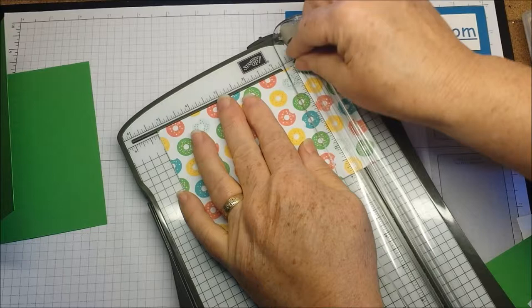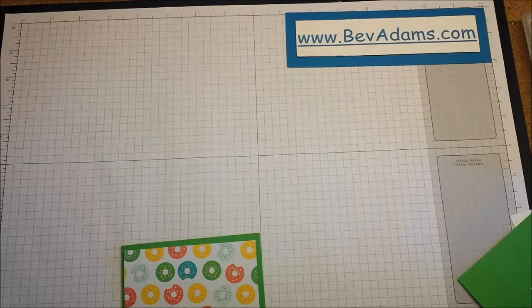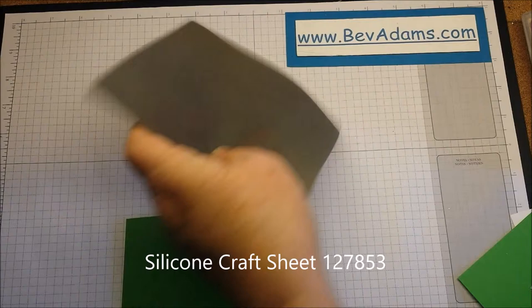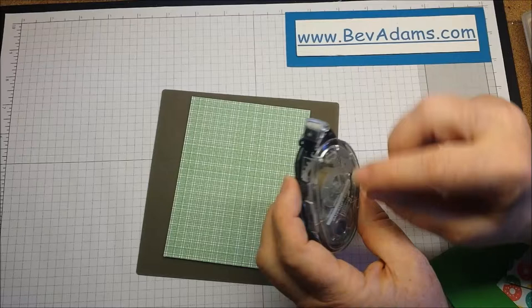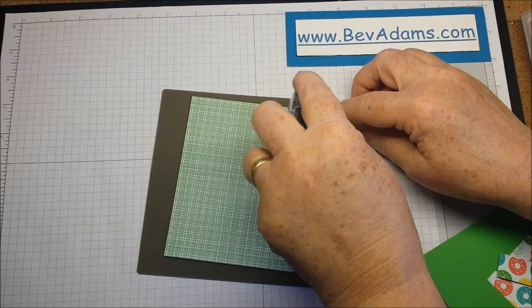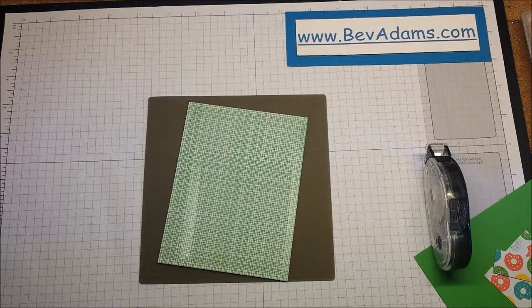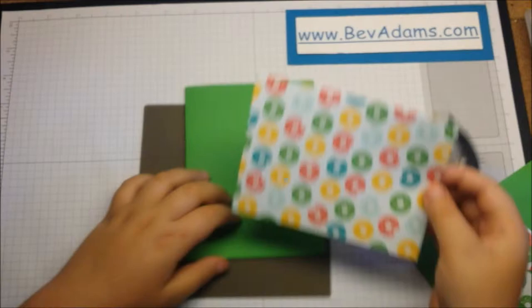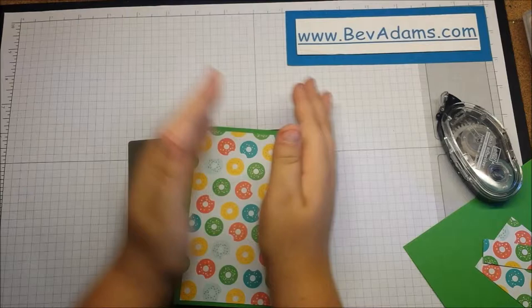Now we're going to put the decorations on the front of the card, not the inside. We're going to use the silicone mat and put the sticky stuff on the inside — this is our snail adhesive. Put your pointer finger on the bumpy part and then drag it near the edges. Now put your designer series paper on the front of your card. You want to get it in the center so you have a little bit of an edge all the way around.